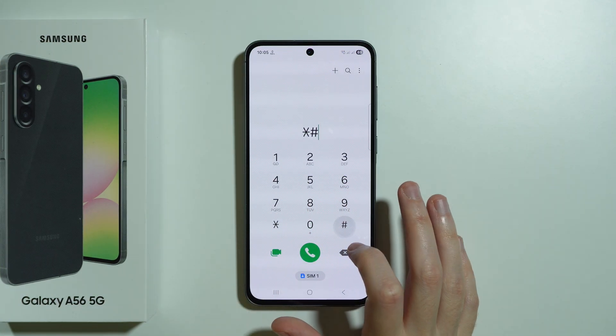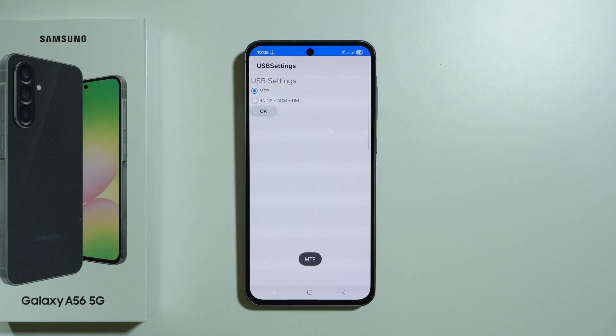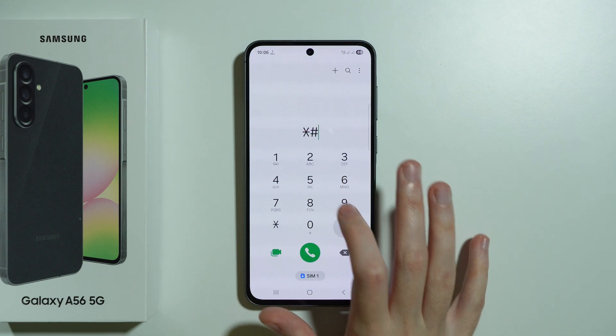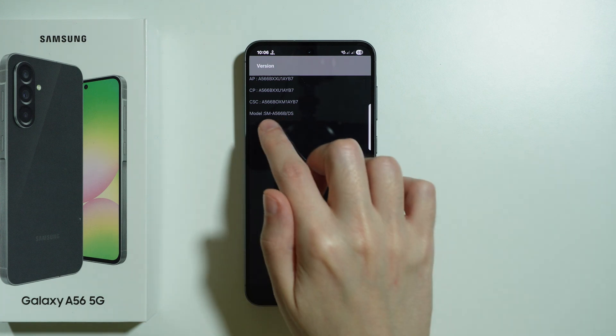A similar code — *#0808# — allows us to open the USB settings. Use 1234 instead in order to open the version info, where we can for example find the model name.